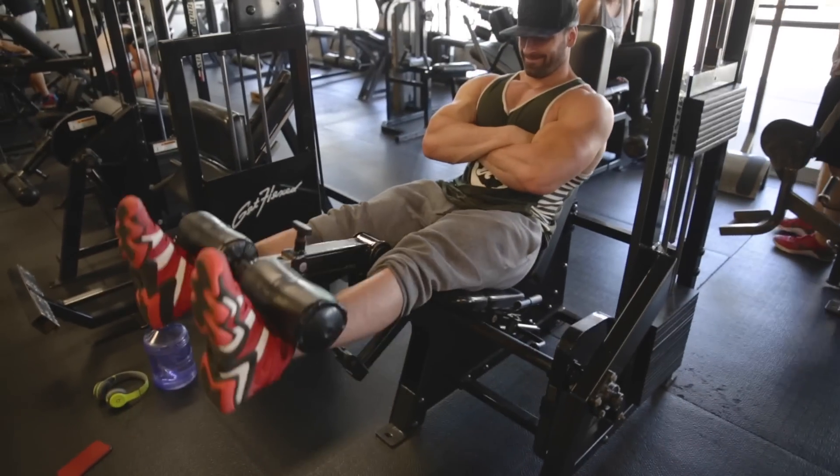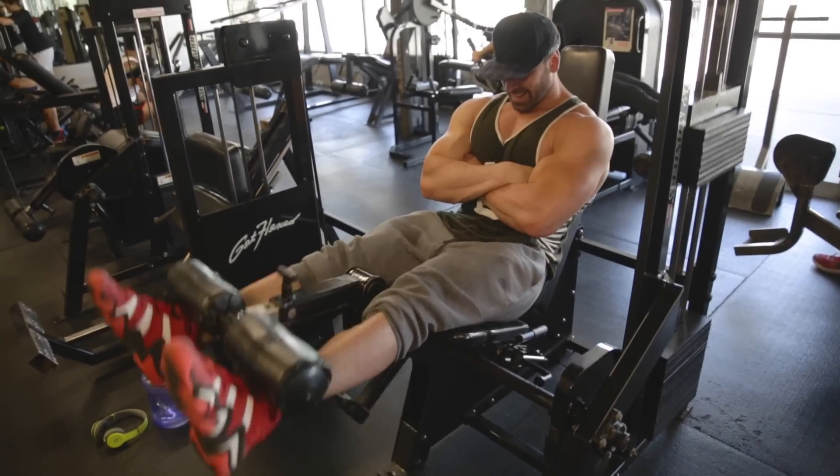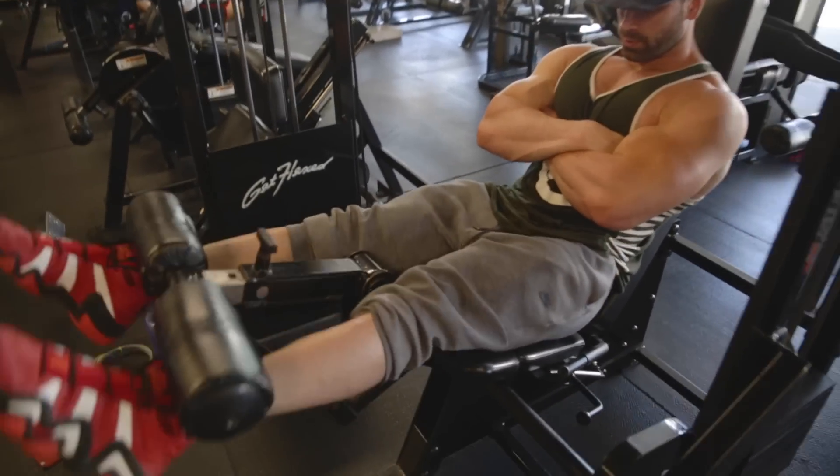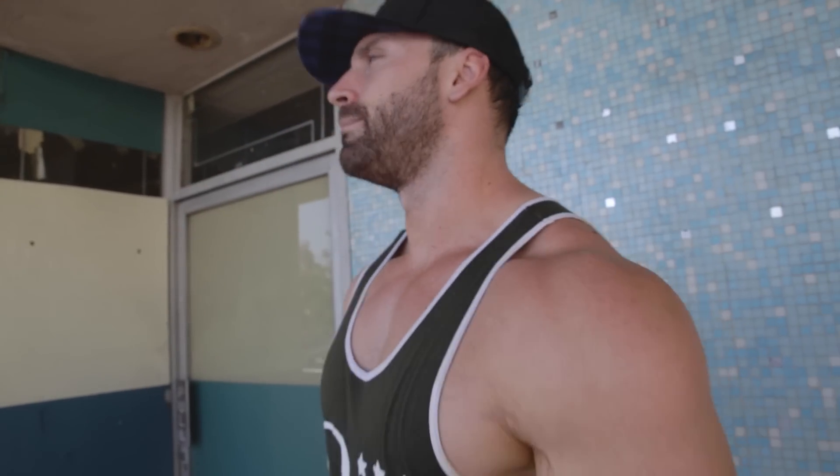Following that: leg extensions as a finisher. It's all quad dominant — I'm focused on my quads because that's the weakest part of my legs. Do five sets of as many reps as possible. Focus on a full contraction. When you're extending, don't point or arch your foot hard — let your foot stay relaxed so you're isolating the quad and not recruiting your hip flexors. Take about a minute rest between sets. Keep a quicker pace; it's not about super heavy weight, just a finisher to finish off the muscle.